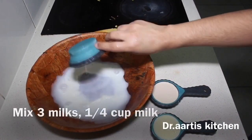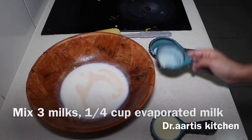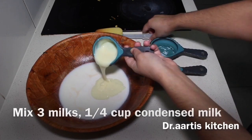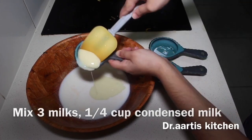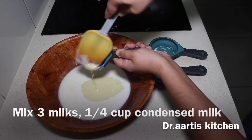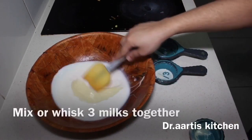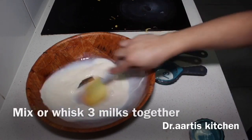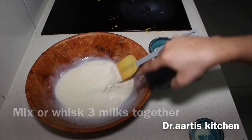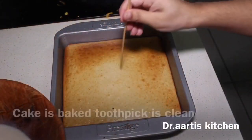Mix 3 milks: 1/4 cup milk, 1/4 cup evaporated milk, and 1/4 cup condensed milk. Combine the 3 milks together — this is the milky cake soak. We will pour these 3 milks on the cake.